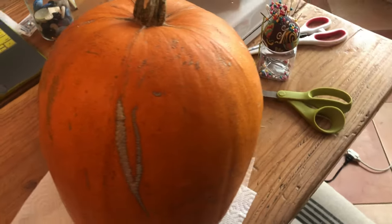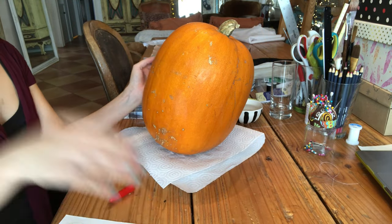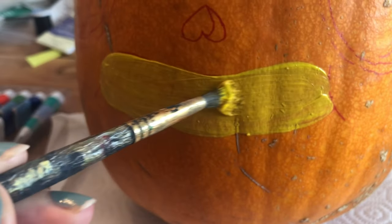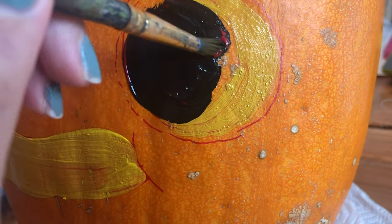This pumpkin I grew a while back has a big scar, so I'm going to have to work around that. I got a red Sharpie and I'm going to outline the features with it right onto the pumpkin. It's pretty much the same face as the other two, just bigger. I paint a big old smile — it looks like a yellow hot dog — and it's essentially the same process as the last two pumpkins.